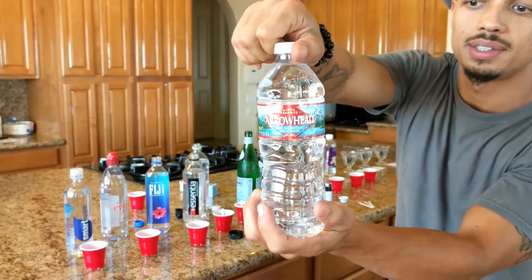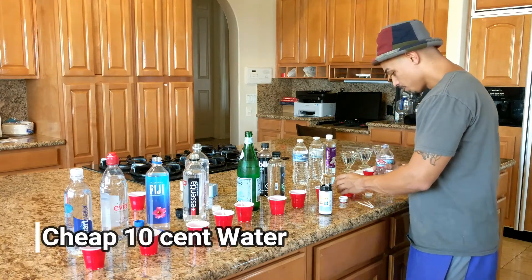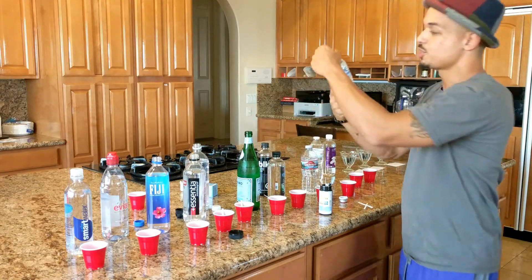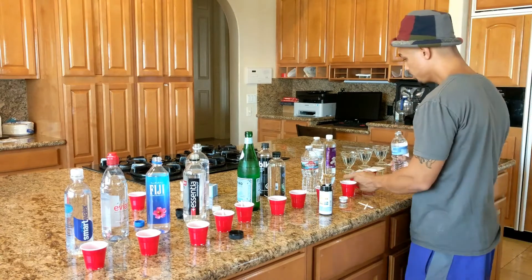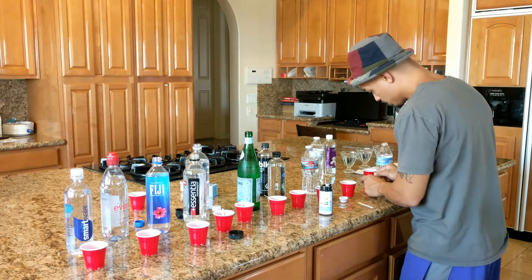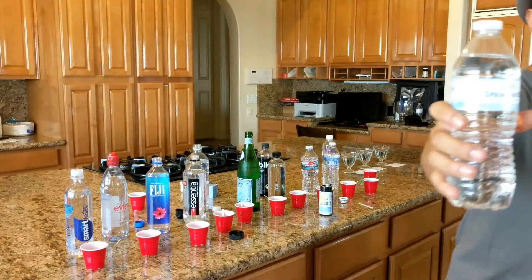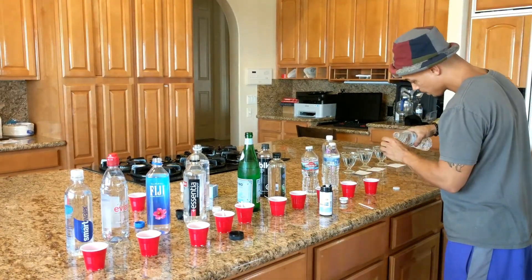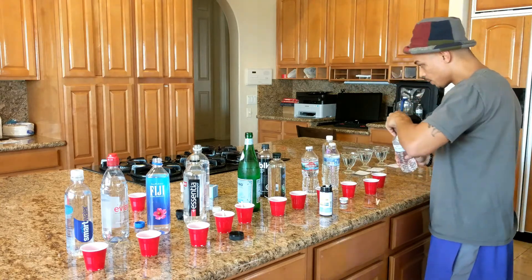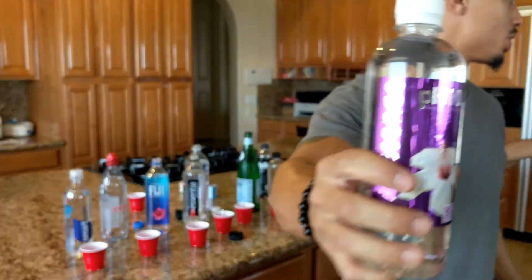Next we got Arrowhead — that's the water you get 30 of for $3, so like 10-cent waters. Test this one out here. Next we have Sprouts purified water, and then we have Sprouts spring water. Then we have Essence super hydration, which says 10 pH. So we'll see exactly how that goes.